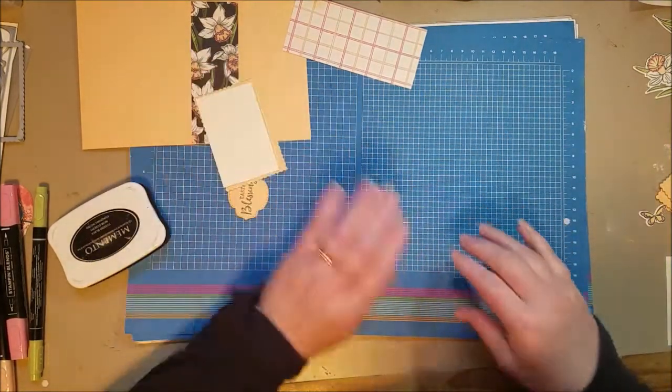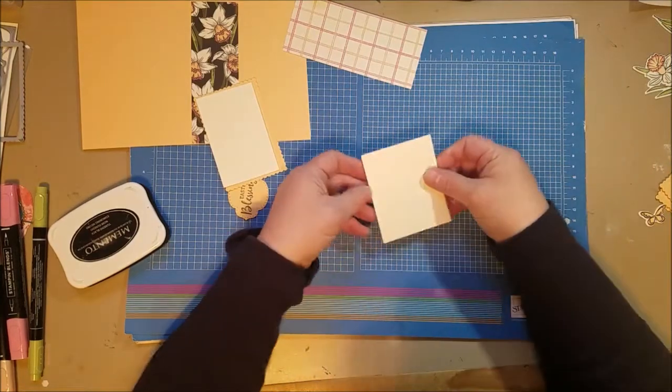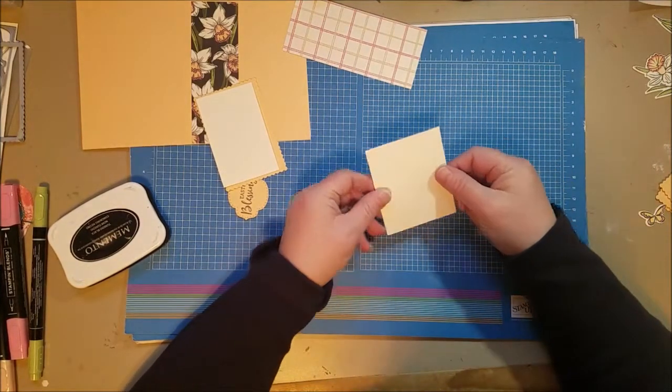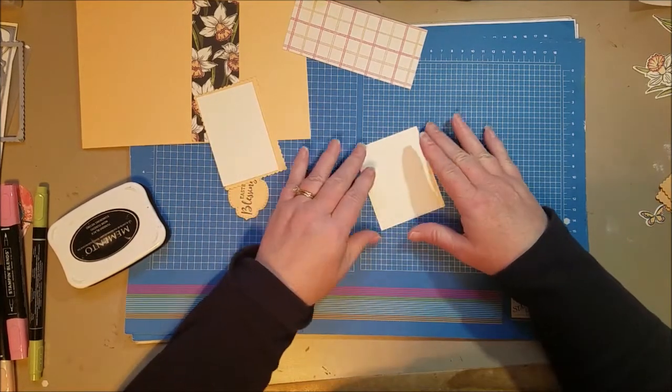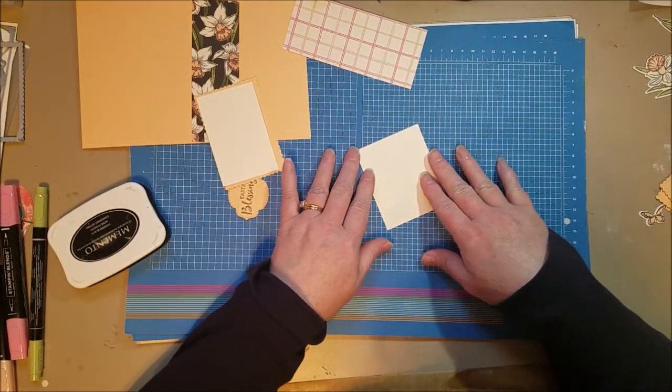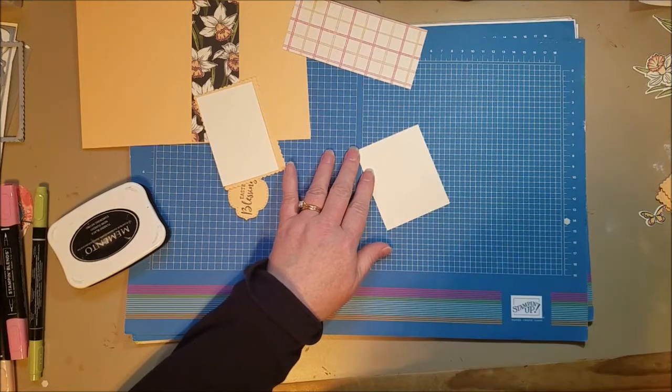On a scrap piece of Very Vanilla, I wanted more height and dimension, so I'm going to cut my flower out there. You could just stamp the flower straight on and have it be flat, but I like to add a little bit of dimension. So that's what I'm going to do with the daffodil flower. I'm using just the single flower for this card.